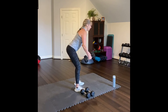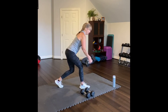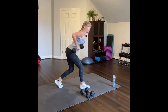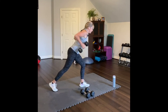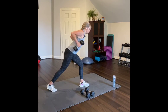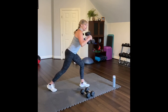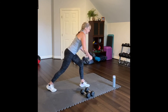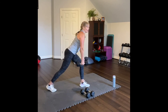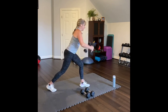Third round — bent over row. Bring one leg back, hopefully the opposite leg from last time. Four, three, two, one. Now hammer curl. Four, three, two, one. Maybe change your legs. Row again — four, three, two, one. Hammer curl all the way up — four, three, two, one. One more set of row and curl. Four, three, two, one.